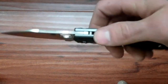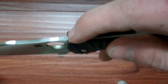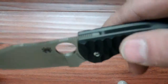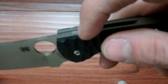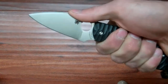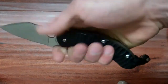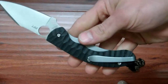Opens real easily. It has some jimping here on the back of the blade and then some a little bit lower. This jimping a little bit lower is almost useless because the G10 and the liners stick up higher than the jimping. But the way I hold it most of the time, my thumb is actually up here. It's also got this spot right here so you can choke up — so you've got a few different ways of holding it.